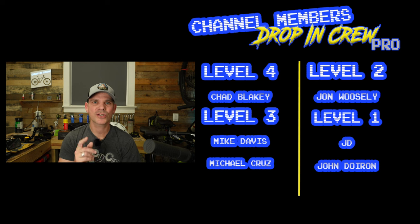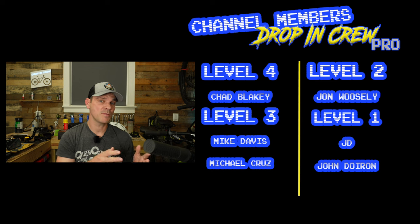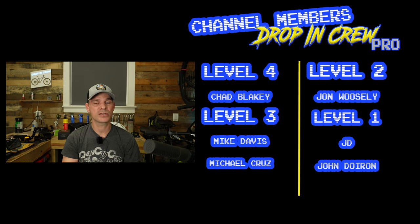If you guys are still watching, you are super dedicated and I really appreciate it. If you haven't already subscribed, click that subscribe button — it's completely free. If you want to become a member to support the channel, go to my members tab on my YouTube page. There are five different levels, all the way down to 99 cents a month. Member benefits include pre-released ad-free videos and an official Run Bike Mike sticker mailed to you.